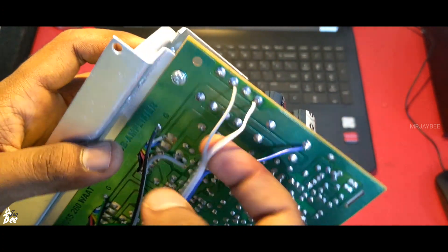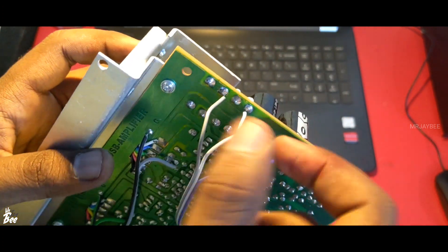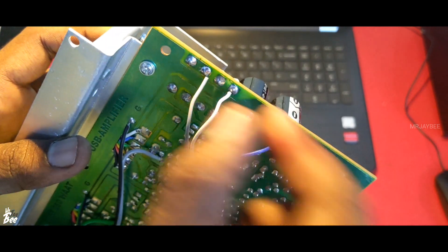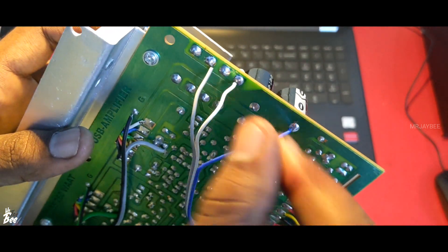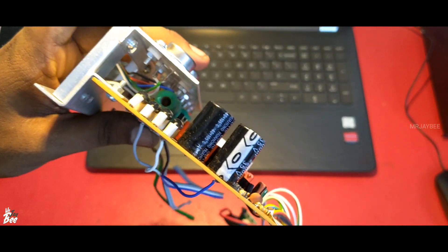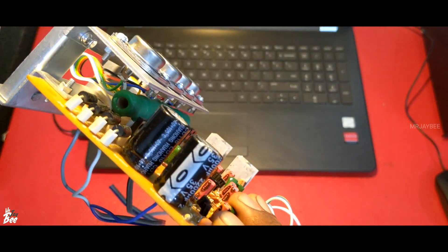The two AC inputs are 12 and 12 with 0 center, so 12-0-12, or 18-0-18, or 24-0-24. If you are using 24-0-24, you should change the two filter capacitors before using a high-value transformer.